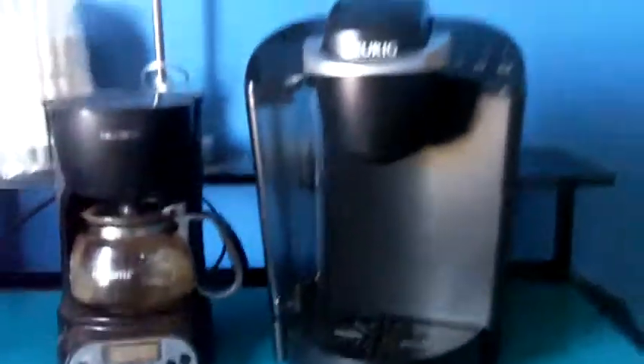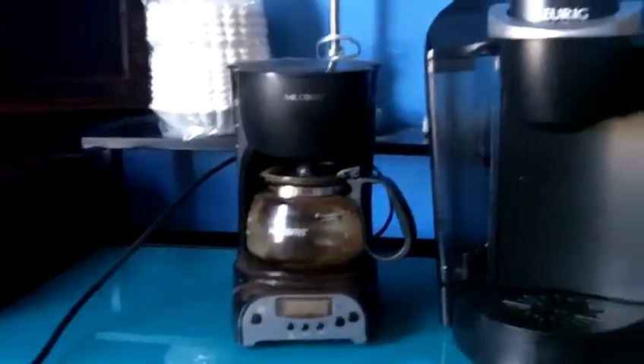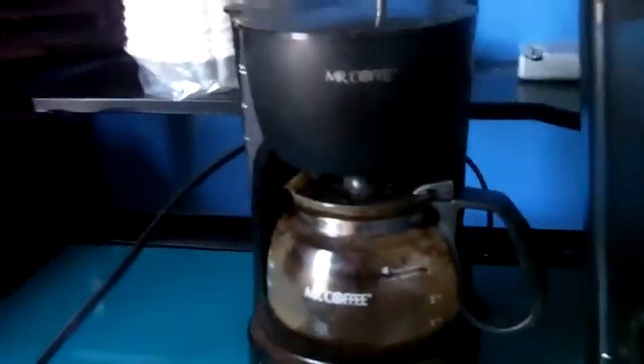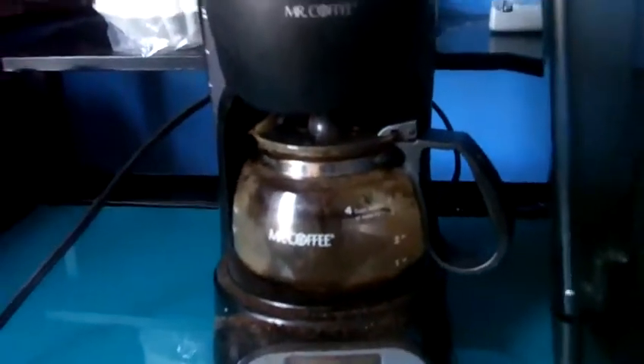Obviously these are two different products catering to different demographics. The Mr. Coffee is for guys — very quick. You want to get your coffee in the morning, you get up, you go, flip it on, put in the coffee and filter, break out the black silk, take a shower, come back, the entire pot's ready. But the K-cup on the other hand is for today's modern coffee connoisseur — people who don't really like to drink a lot of coffee, who just want one cup. And I can understand why that would be convenient for some people.